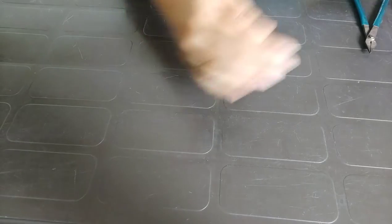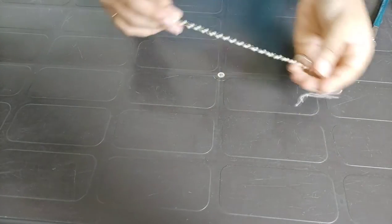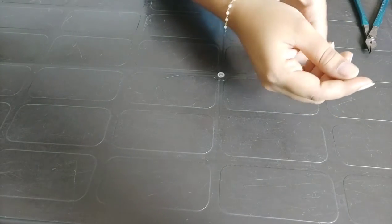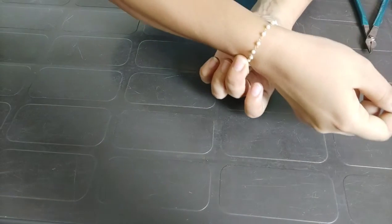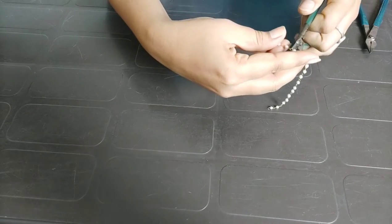So here I am going to show you a bracelet and how to do this. First I am going to cut it from my hand. You can take more than how you want so that you can take what you want.